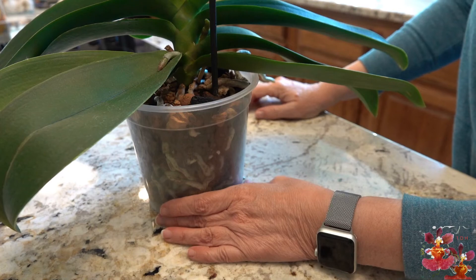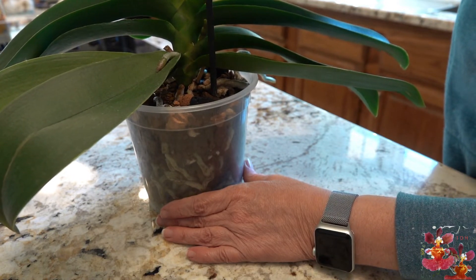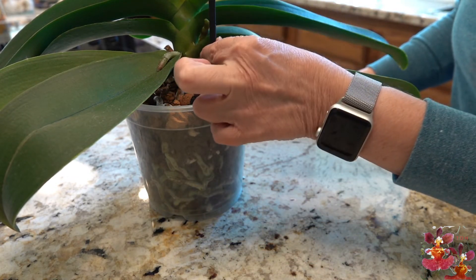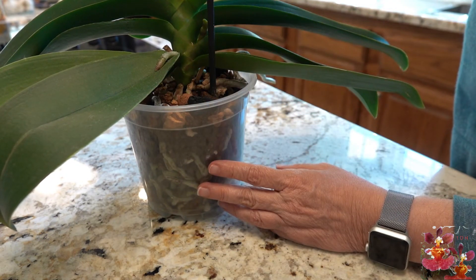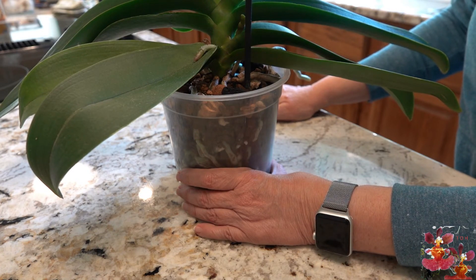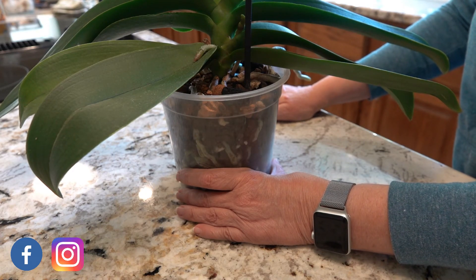That stake is completely in — it's at the bottom of the pot and I can feel the resistance to the plastic at the bottom. It's very sturdy right now, and as this bloom spike continues to grow, I will be able to clip it to this stake and train it to arch over in this direction. And so that's one thing you need to know about staking or not staking a Phalaenopsis bloom spike. Thanks so much for watching and talk to you next time.